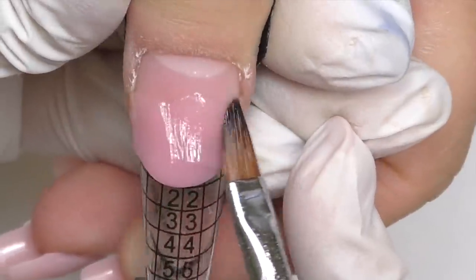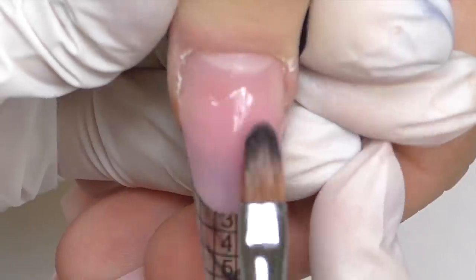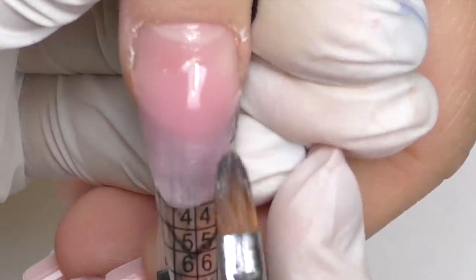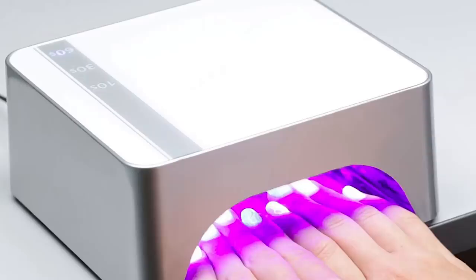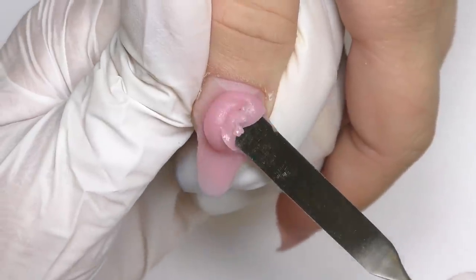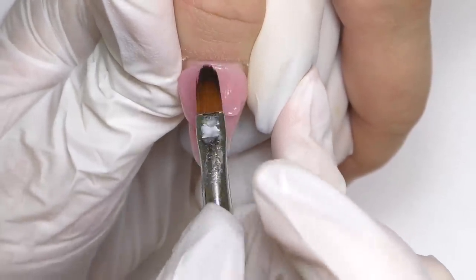Now I'm building the structure, working with polygel again and using a little bit of liquid called slip solution so the brush will not stick. We're not going to do extreme length here — the nails are short but not extremely short, so we can afford a medium length, which I think will make the hands look elegant and feminine. Freeze cure for about 10 to 15 seconds, then I will slightly pinch the base and cure for the remaining one minute. Now we can take off the form and build the structure of the nail — it already looks beautiful.